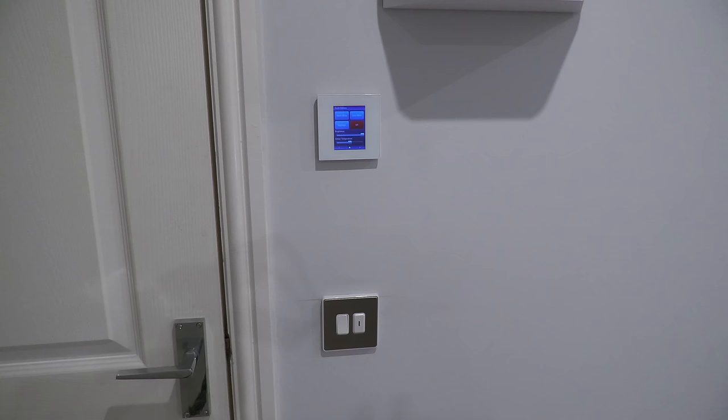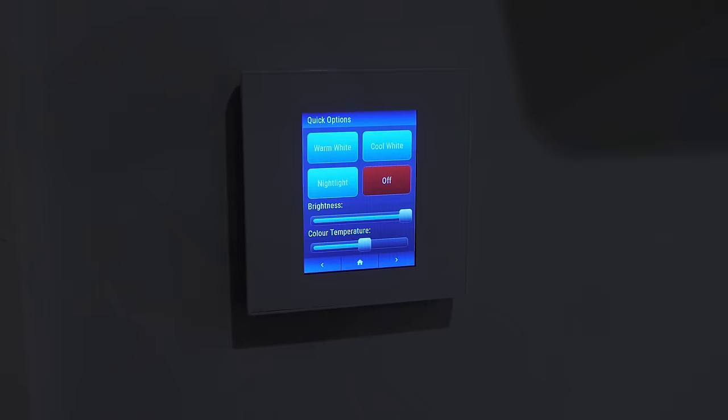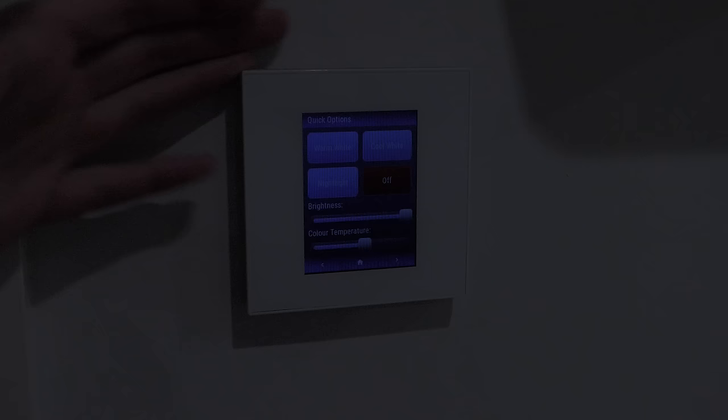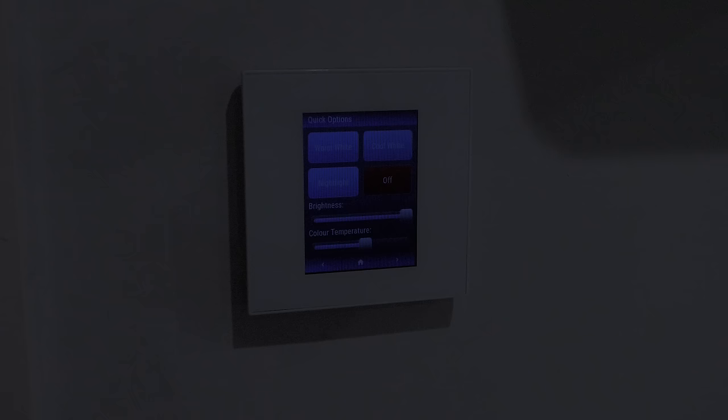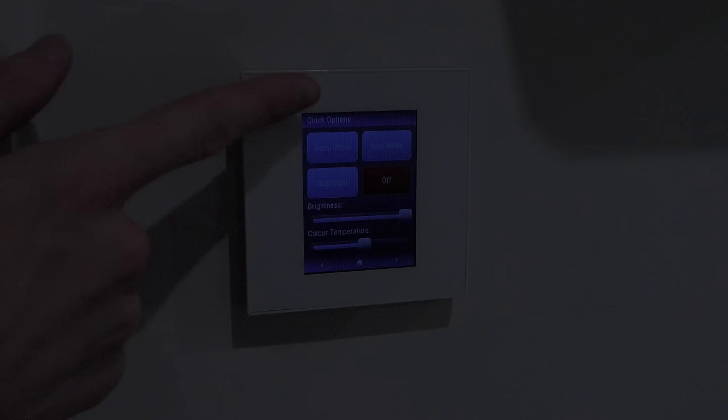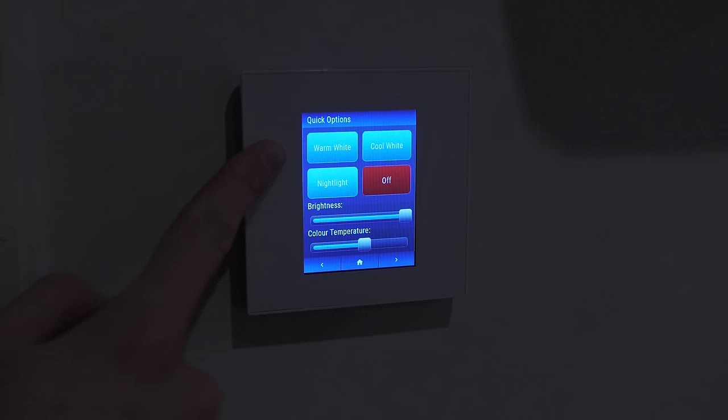I think it looks really really neat on the wall. The interface I've come up with is quite minimal, but over MQTT you can adjust the brightness. I've set it up so that if the lights are on, after a period of time the screen dims to a lower level but stays on; if the lights are off, after a period of time it totally turns off until you touch it again. However if you interact with the lights in any way — even pressing the physical switch — it brightens back to full brightness. On the first screen we have a quick options screen with scenes: warm white, cool white, night light, and off.